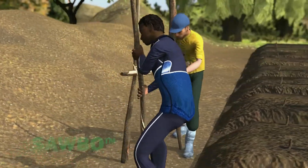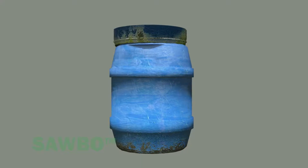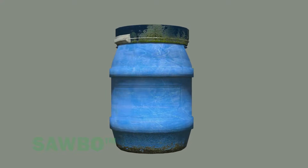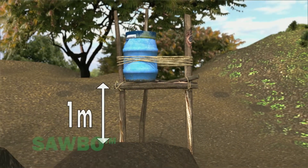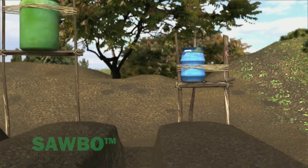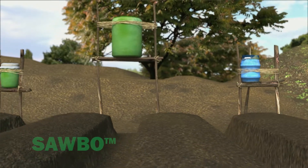Next, make a stand for the container that will hold the water. The bucket or other container should hold at least 20 liters of water, and the bottom of the container needs to be one meter above the planting bed. If you use a larger bucket or barrel to water several planting beds, make the stand slightly higher to provide more water pressure.